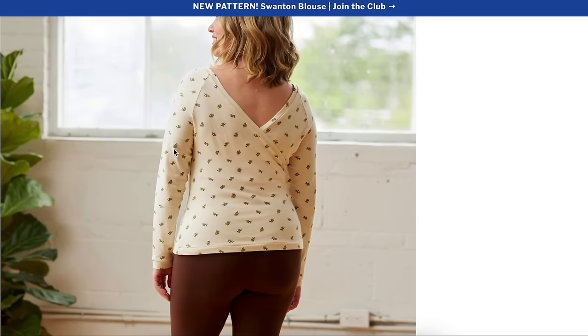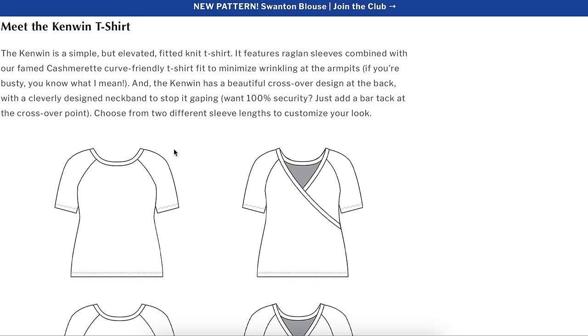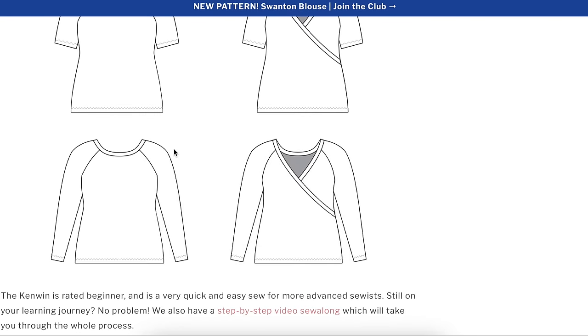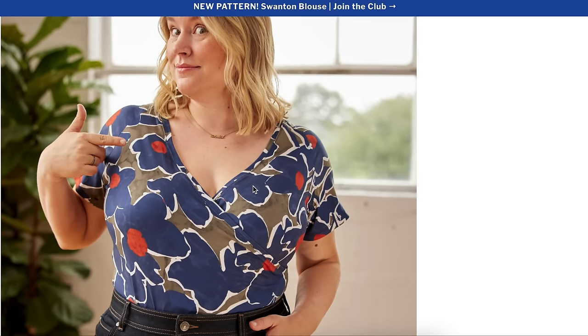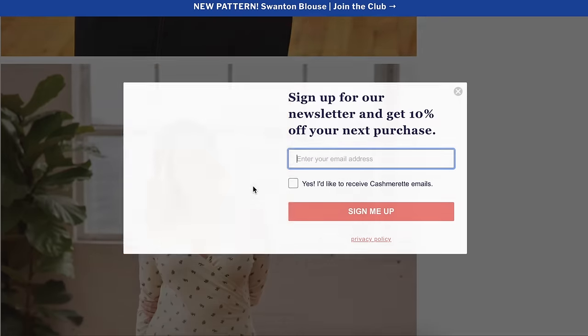Looking at the back, yes, you can wear it reversibly — front to back. That's a fun feature that she's demonstrated. Maybe the loose sleeve is partially because of the reverse wearing. Best fabric is light to mid-weight knit fabrics with at least 50% crosswise stretch — bamboo jersey, rib knits, and lightweight ponte. There's also a Kenwin kit available with fabric and matching thread for a coordinated look.